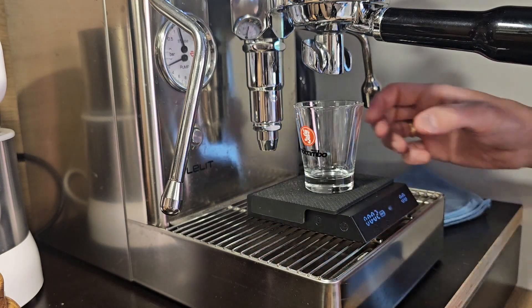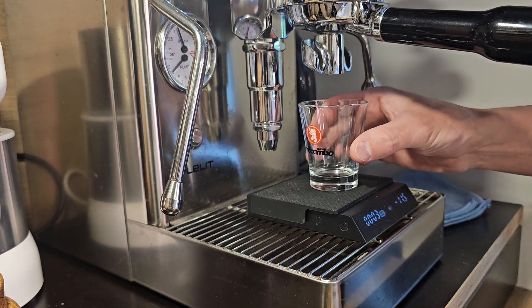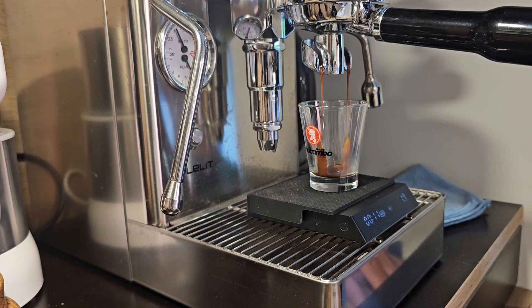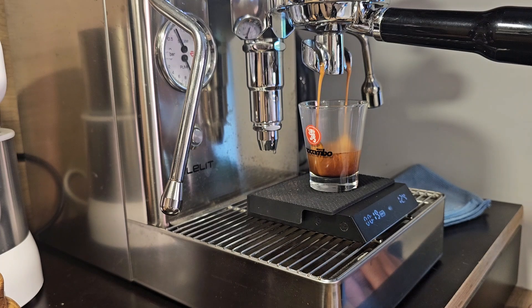Aiming for about double the dose — so 19 grams would be 38 grams. That, of course, depends on your machine. You need to try it once or twice. Principally, just pour in a double espresso.